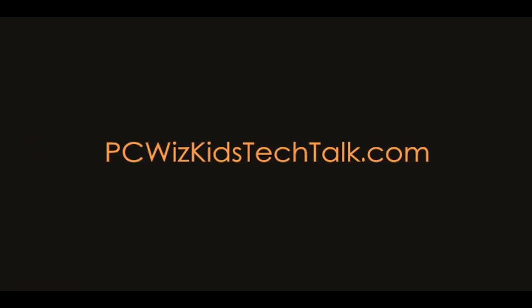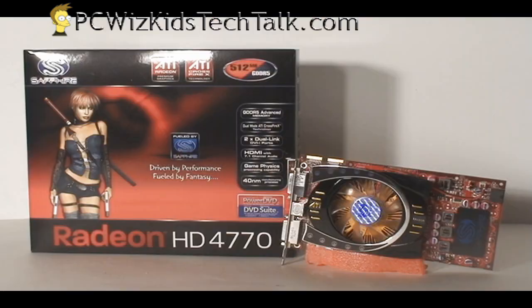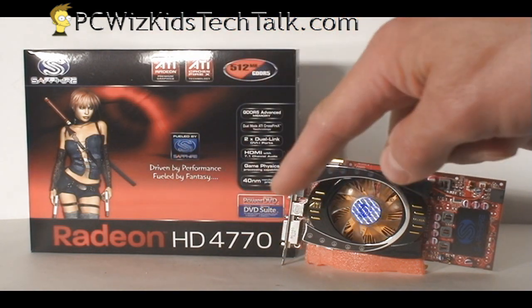Welcome to PCWoodsKids Tech Talk. Today I wanted to show you the Sapphire HD 4770 Radeon video card. This is a mainstream video card at a lower price point.